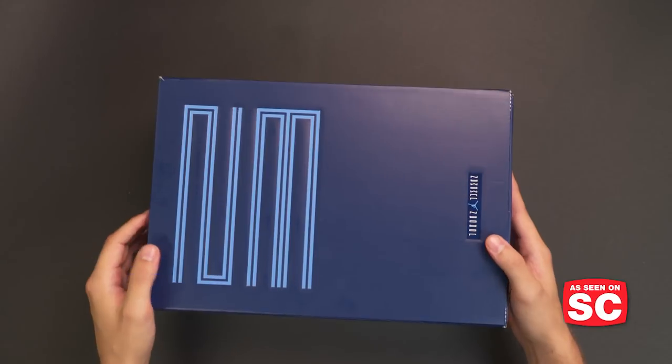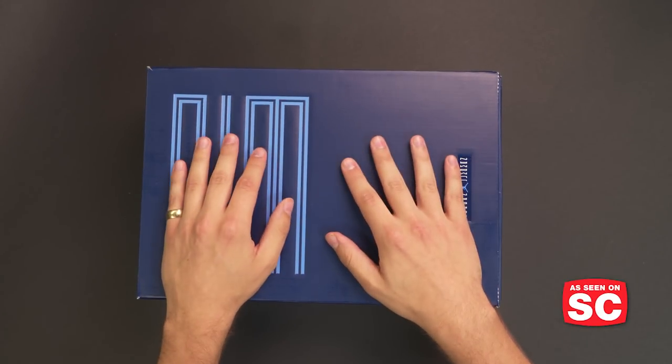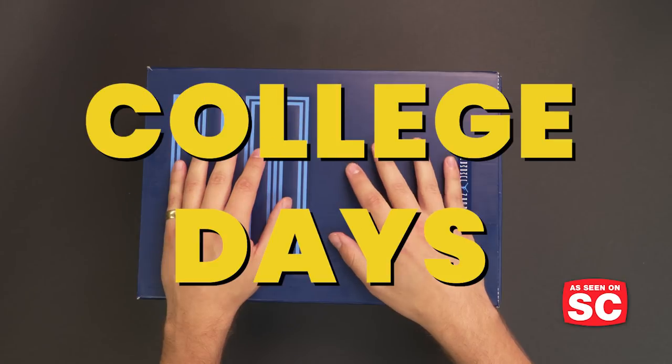This is Soul Collector Unboxing and this is Brendan Dunn. What's in the box? An Air Jordan 11 release celebrating Michael Jordan's college days.